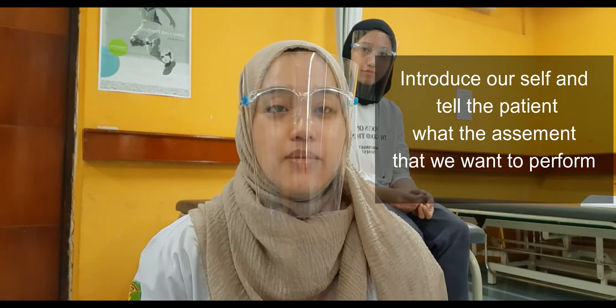Hello, I'm Asri and I'm Inda. In this video, we're going to do an assessment on the special tests at the ankle joint and also the range of motion and muscle strength in the elbow joint. Before we go through the assessment, we need to introduce ourselves to the patient first and then tell the patient about what assessment we're going to do.